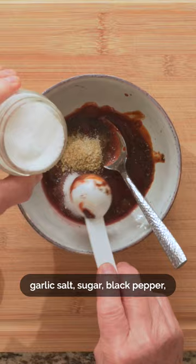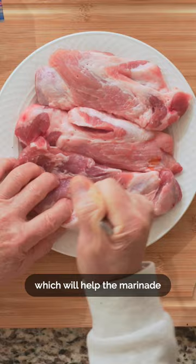Then mix it up. Now we'll poke holes into the pork with a fork, which will help the marinade absorb into the meat better.